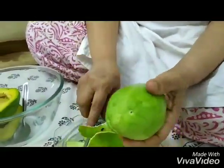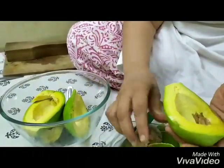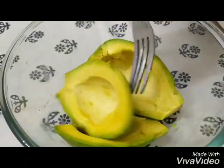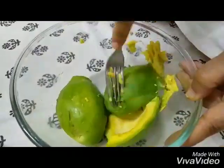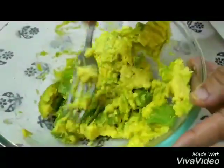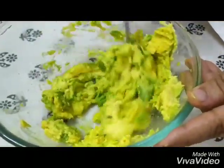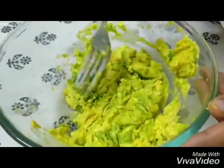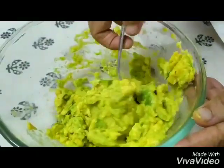So this is the second avocado we've taken and we're going to make guacamole. With the fork we're going to mash these butter fruits up and make a nice mush of the avocado. We don't want too fine a paste, so mash it up but don't mash it up too much. What a lovely colour this avocado is.